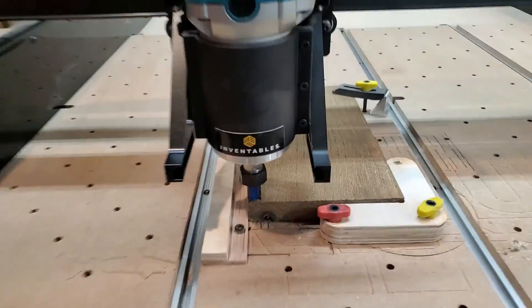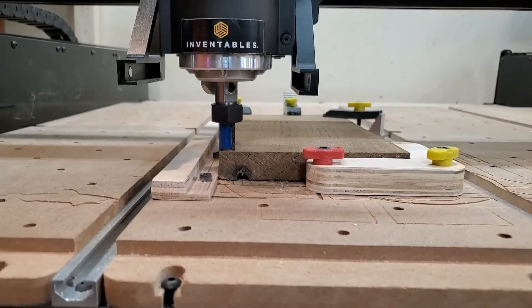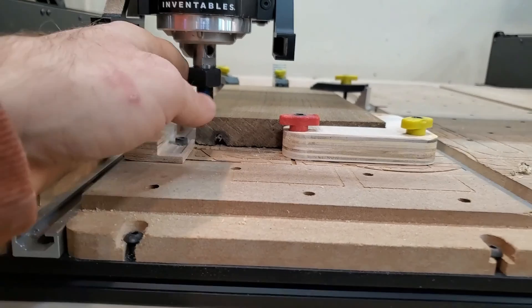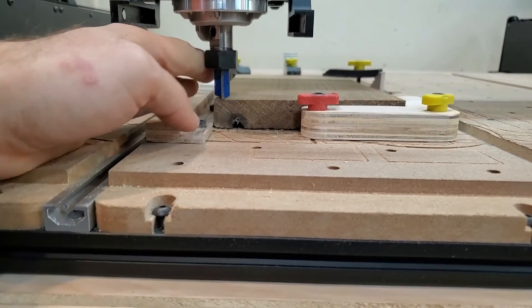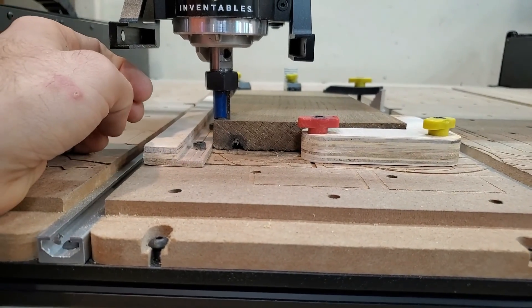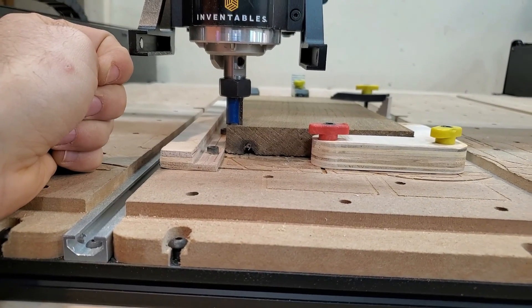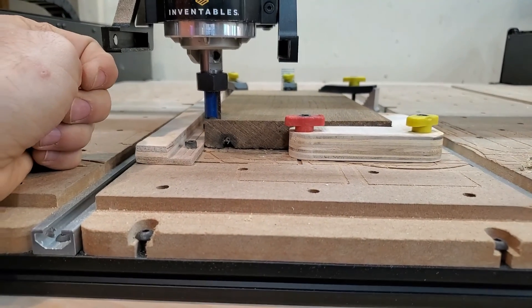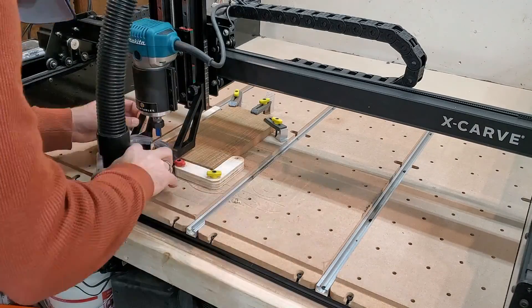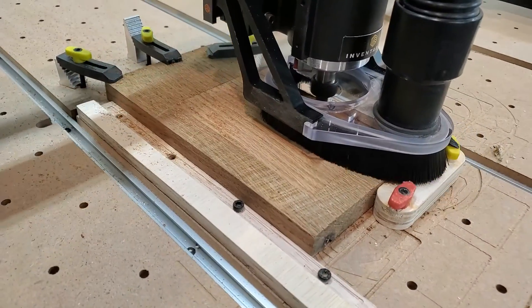I got it all clamped down and I'm a little bit scared. This is a large bit and it's going to be moving a lot of material. Let's see how this goes. So scary.